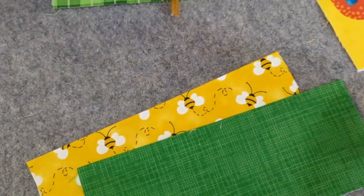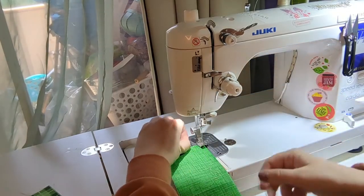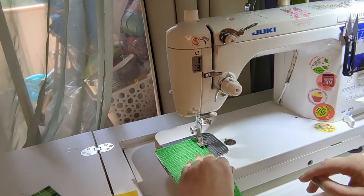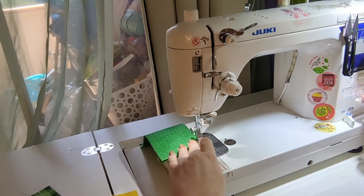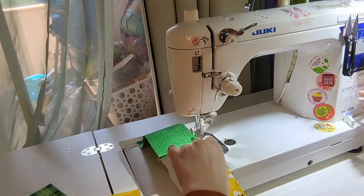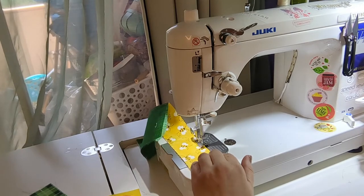I'm gonna top stitch along the folded edge at about an eighth of an inch with about a three millimeter stitch length — this is gonna give it that nice clean edge. As always I'm using my favorite sewing machine, the Juki TL18 QEP.